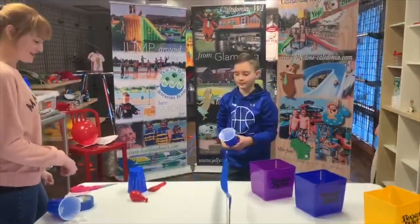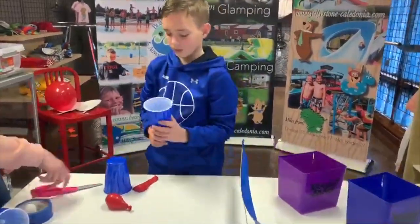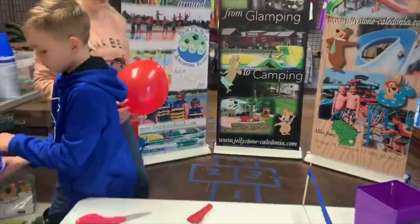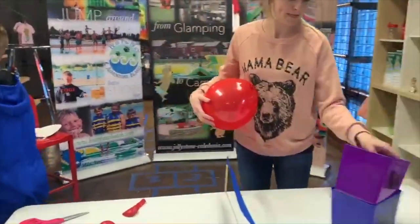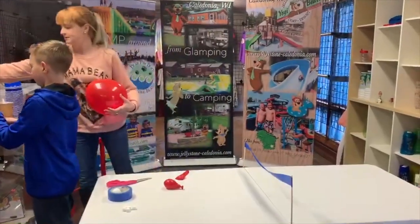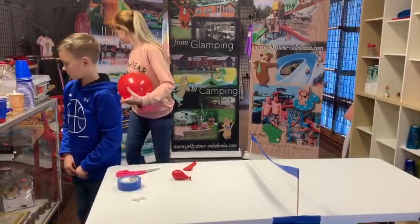All right, we're going to move on to the next one. We're once again using balloons, and we're going to be using paper plates and popsicle sticks for this next activity.